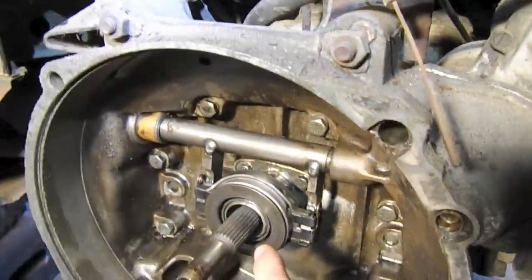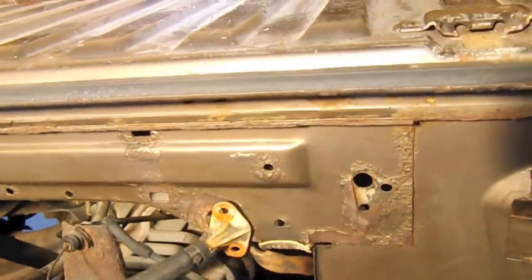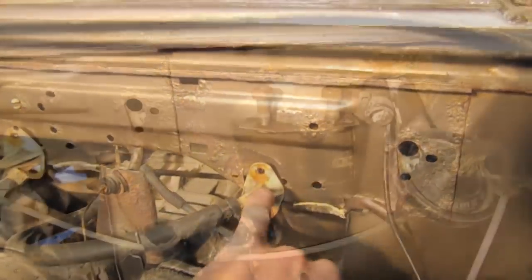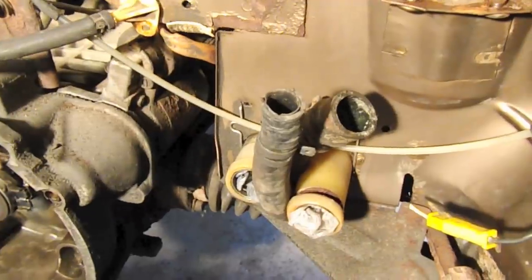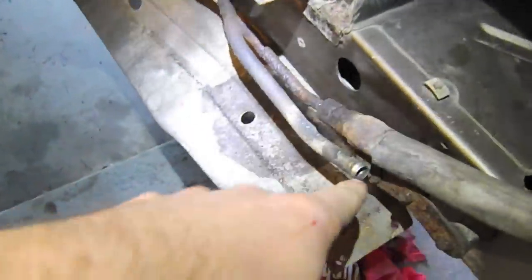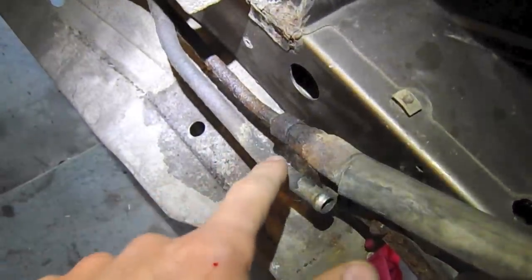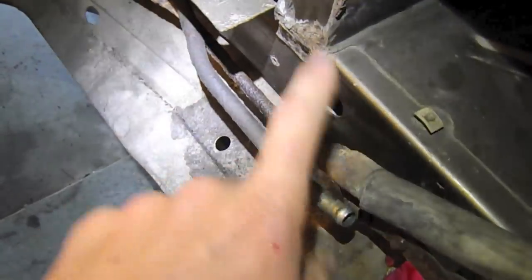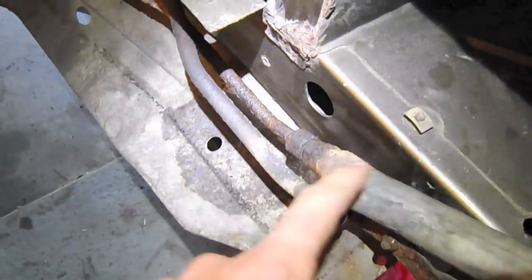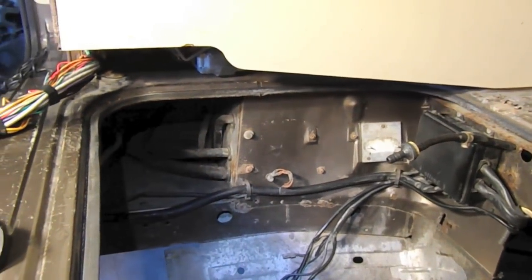I'm going to replace the throwout bearing and input shaft seal on the transmission. I'm going to be getting rid of this deathtrap — this little plastic piece — and then playing around with the coolant lines getting them ready. We also have power steering, and these connections are just totally shot. I can't even get these apart — lots of rust up in that region of the country. So I'm going to look into getting these completely replaced up to the front. Anyway, that'll give me a little bit of work here.